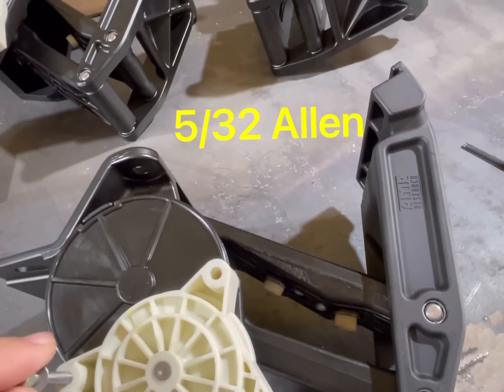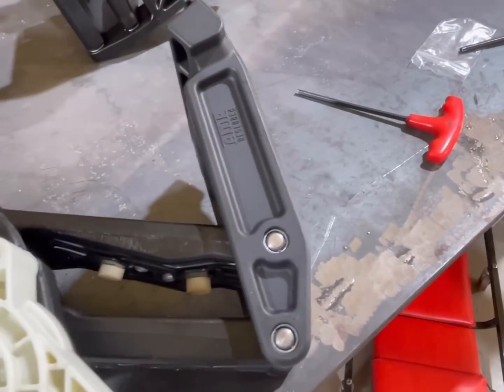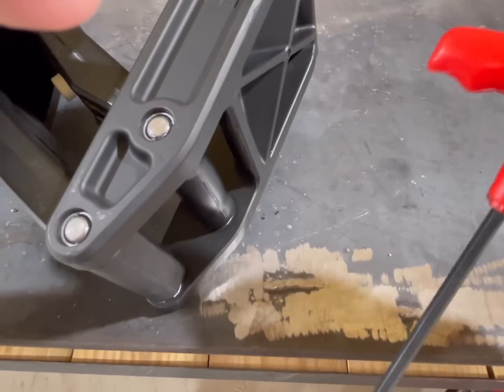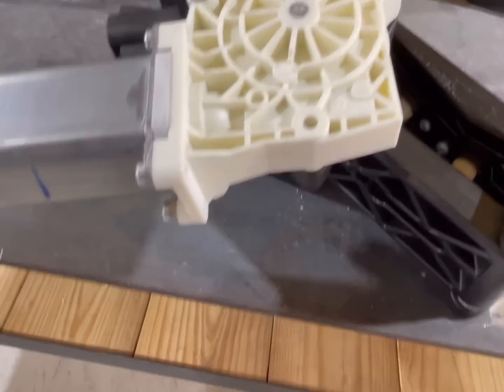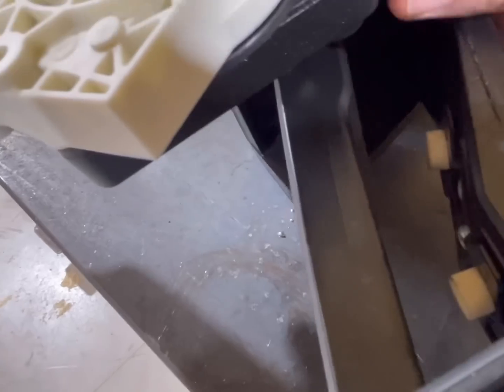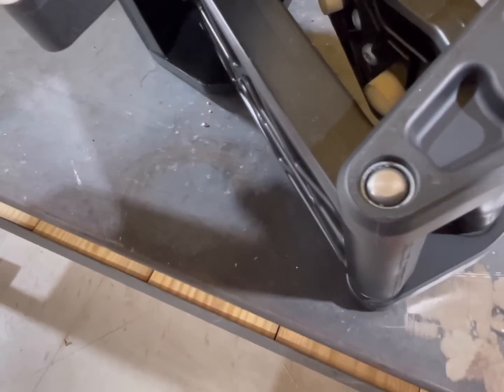Three Allen head bolts — I do these by hand. Five thirty-seconds Allen head T-handle. I don't really recommend doing it with an impact or ratcheting wrench; do it by hand that way so you don't strip it out. These new motors look and feel thicker, and they have a texture material now on those motor housings. I'll show you real quick — these are the slide pins right here. You need to grease these all the time.